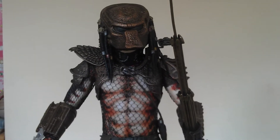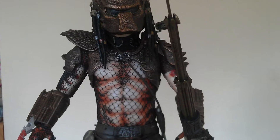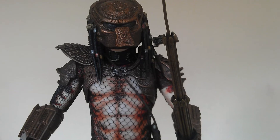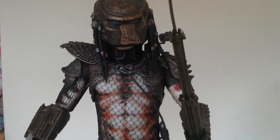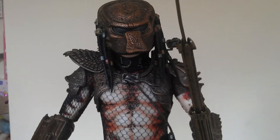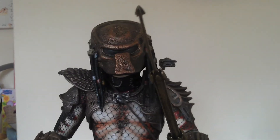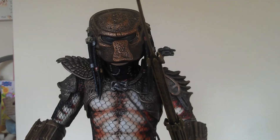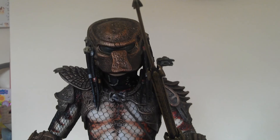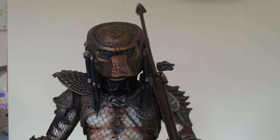I'm pleased with the way he's come out — I think he's come out quite well. Again, this piece out of the box is fantastic as it is; it's well worth the money. I'm pleased to see that Neca will be releasing shortly the Elder Pred, and Big Red too, in this scale. So that's exciting, especially with the Pred Elder — that's going to be a fantastic piece, and obviously Big Red in quarter scale. Thanks for watching, peeps. Hope you've liked this little vid. I'll catch you later.